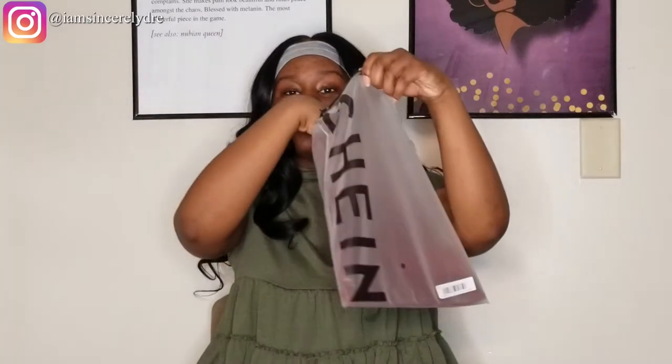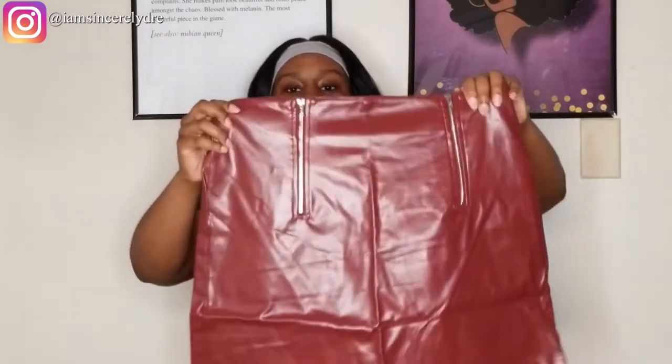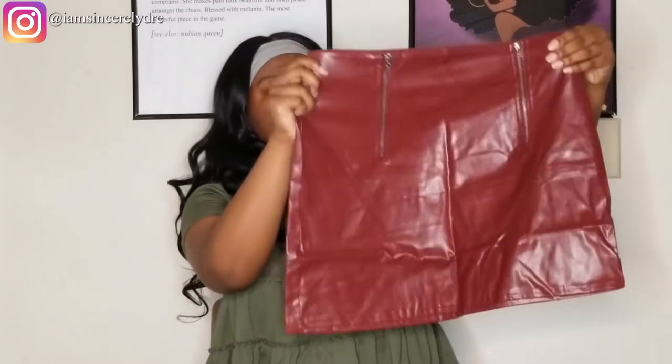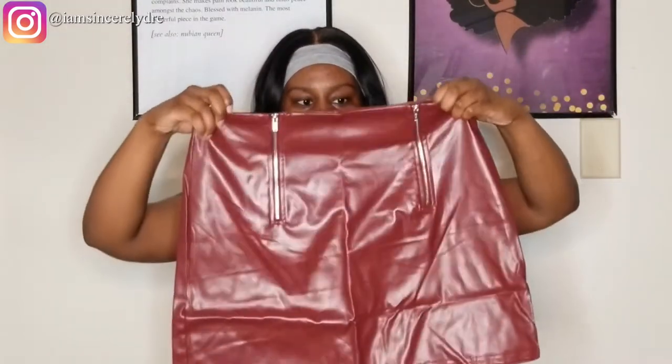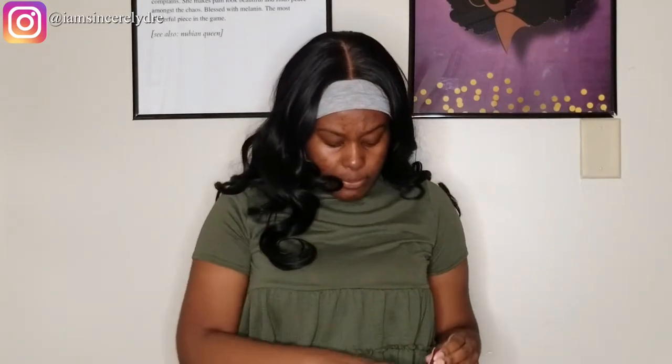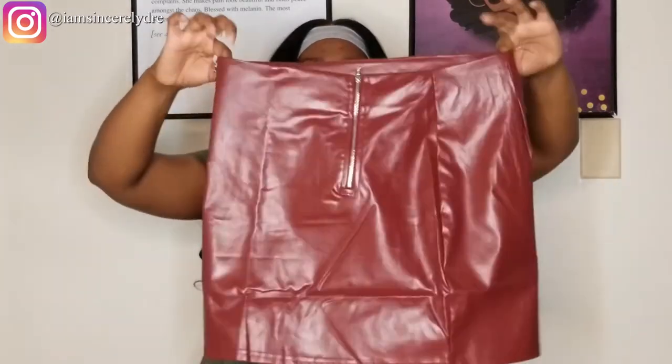The next thing is another skirt — similar to the black one, but this is a red skirt. It looks like the same length, so we might have the same length problem. It is cute though — it has two zippers in the front, and we'll probably have to hang this one as well. I'm actually really surprised with the quality of everything I've seen. Look at the inside of this — it's almost like a furry-ish lining, so this could be really cool to wear in the winter. I also got this in a size large.